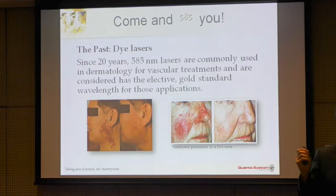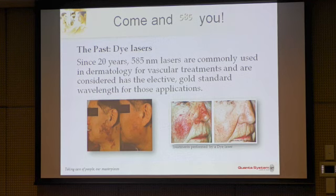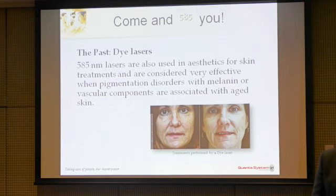Until now, to have this kind of wavelength, typically from 585nm up to 595nm, there was just a dye laser for the treatment of port wine stains, rosacea, single telangiectasia on the face, lesions like lentigos for example. This kind of laser is not so widespread in private practice, even though it is a very good wavelength for those kinds of treatments.